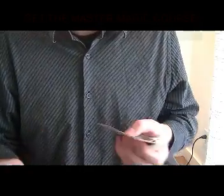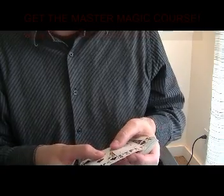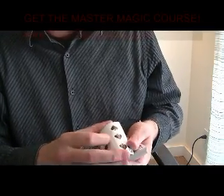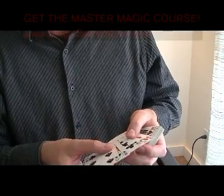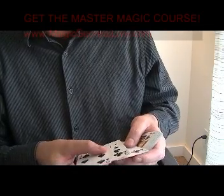Another little variation when you're working on the Out of Sight, Out of Mind, Divernon effect. This one is one that Lou Lancaster showed me many years ago, and he was one of the mentors of Jeff McBride.